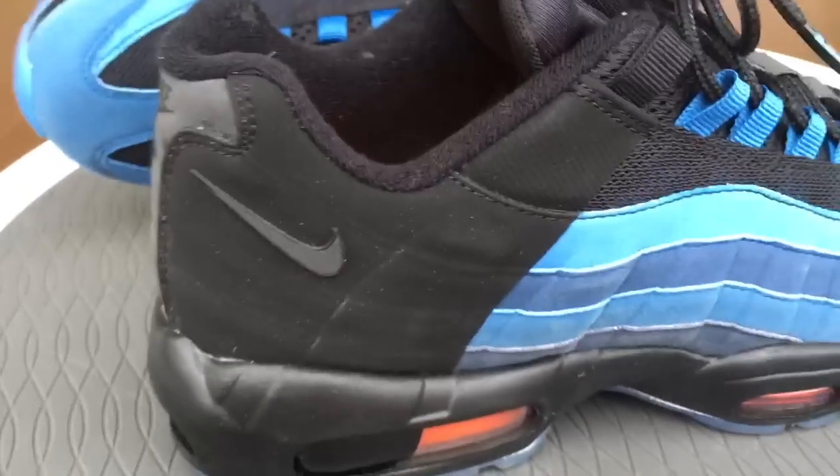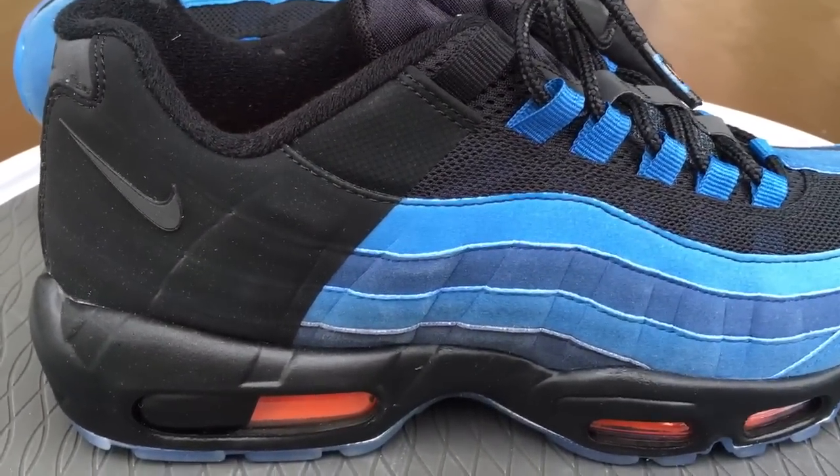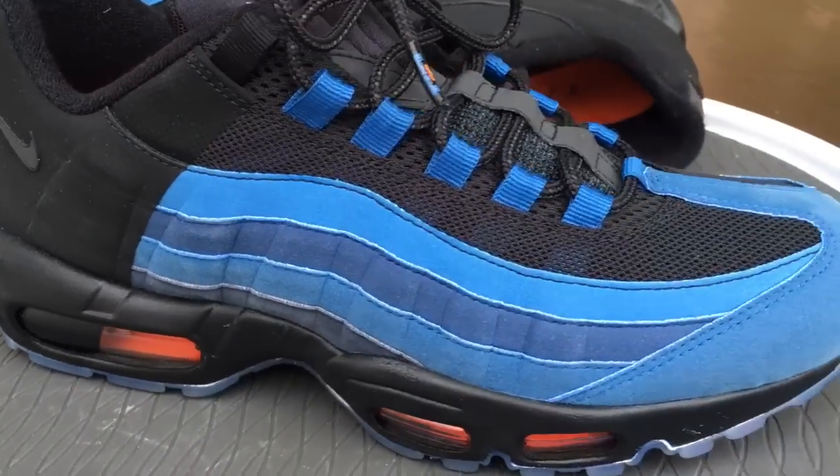For MX95s, as far as sizing, I would go true to size. If you have wide feet, go up a half size. I wouldn't go down in 95s just because they run real exact to me.